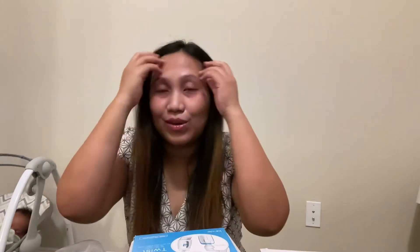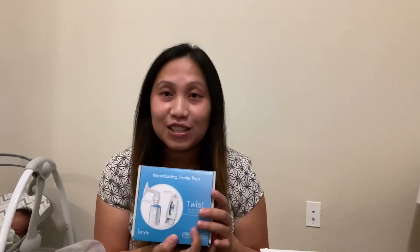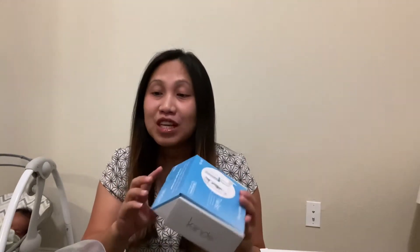Remember when I did the unboxing of my breast pump? Along with the breast pump, I ordered the Kiinde system for milk storage bags. So here's the starter pack that was included in that box as well. I'm going to open it and show you guys what's inside.